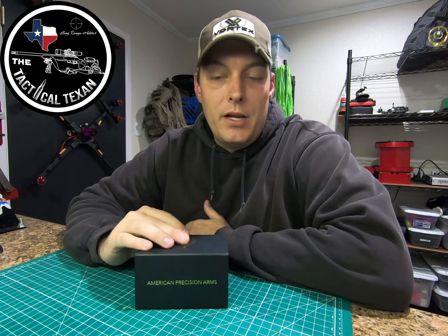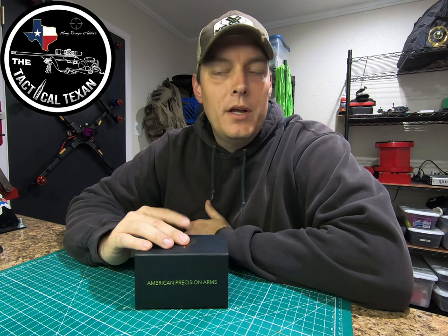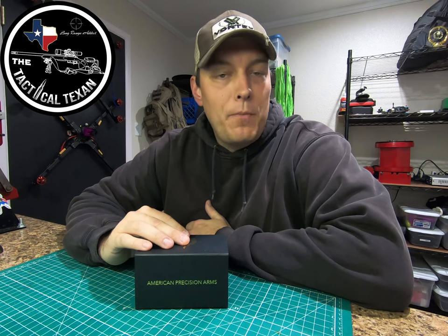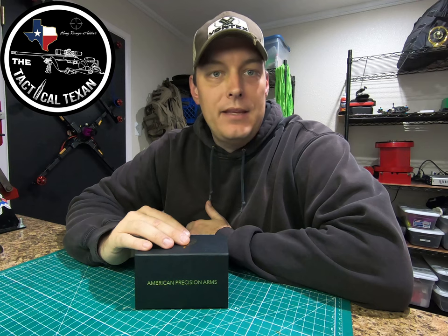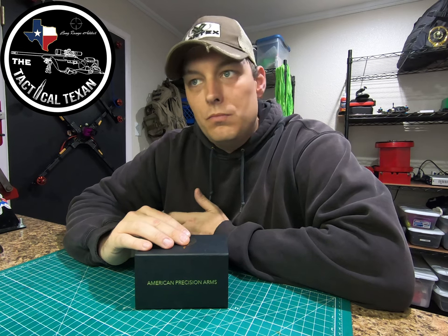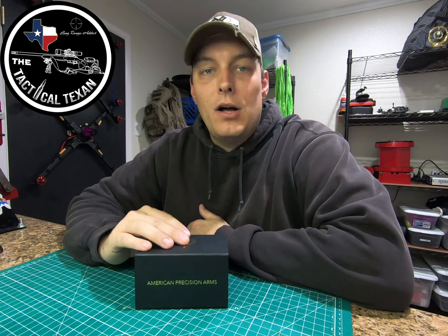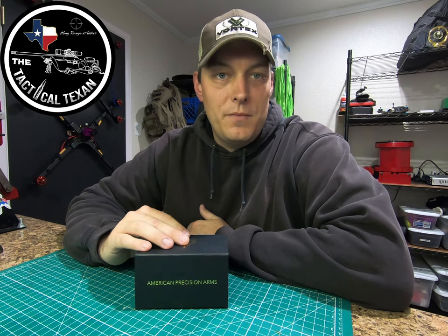I picked this product up at Short Action Precision for $195. It's a little bit more expensive than the Gen 2, but they added an extra side port and then they added the top port tuning system to it. So I think it justifies the rise in cost for the advantages to the muzzle brake.